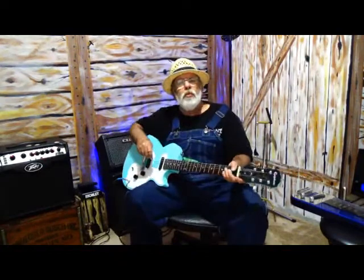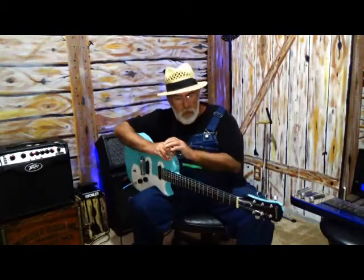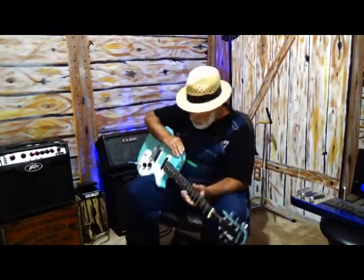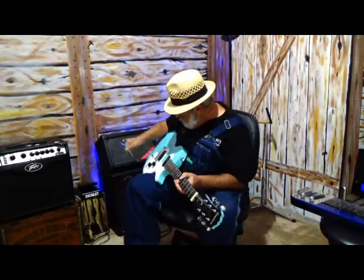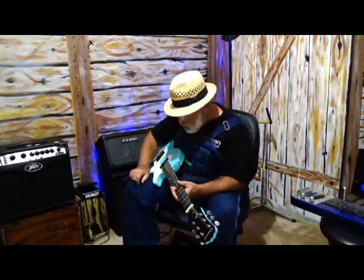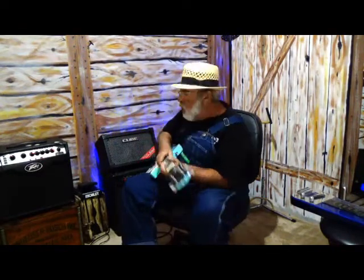All right, everyone. I want to thank you for coming out today. What I'm going to be doing today is I'm going to develop a new tuning on my lap steel — kind of a bluesy tuning.